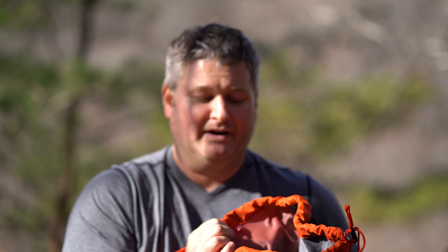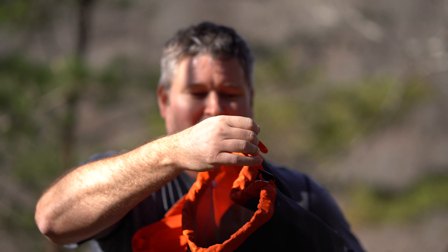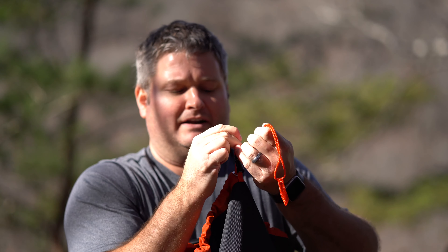I've never tested this in extreme rainy conditions, but supposedly it's been tested for 24 hours in — I think they called it a rain room or something. So that's great, not having to carry a pack cover when you're out in rainy weather.